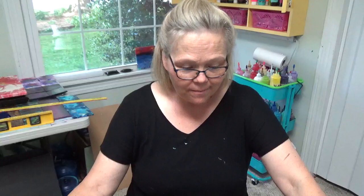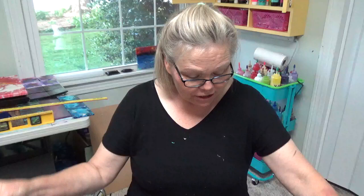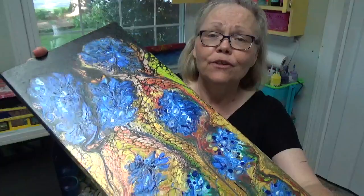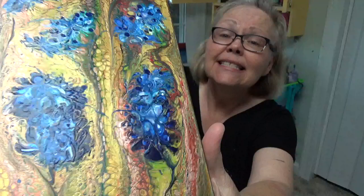Hey y'all, Tammy here with Happy Art Creations, welcome! I'm still excited about the swipe I did the other day with the blue bonnets — that's going to post tomorrow, Tuesday. This is how it dried and I want to show you how gorgeous it looks. It's mostly dry, there are a few places I wouldn't dare touch. It has a little bit of texture; the paint was a little thick and I was kind of afraid whether or not to post the video, but I thought, well, if it doesn't turn out, at least you guys know I surely don't do it right all the time.